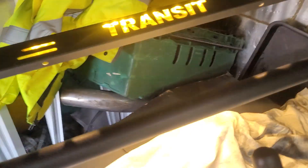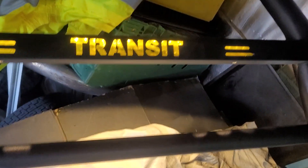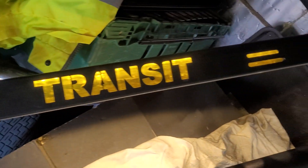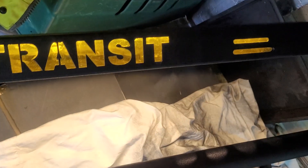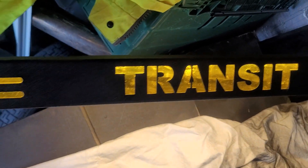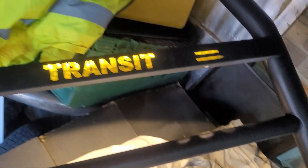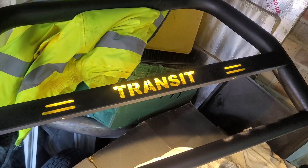If all goes well it should light up like that — not too bad, not too garish, not too bright. Nice, I like it anyway. Catch that, peeps.